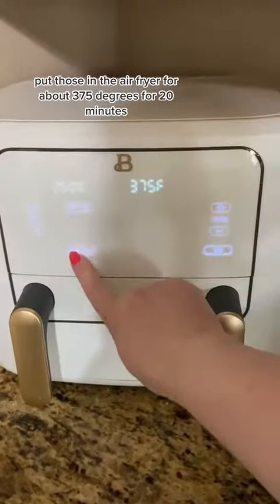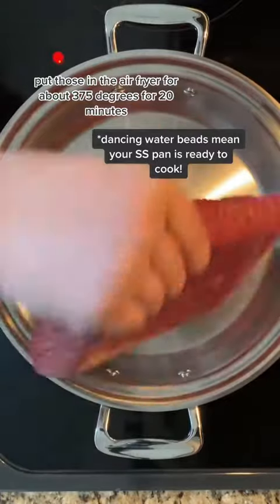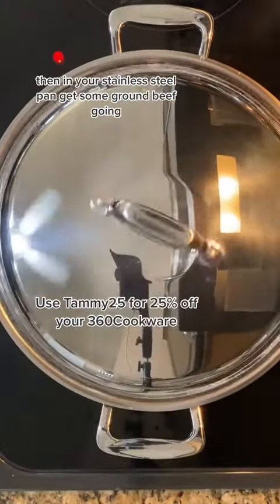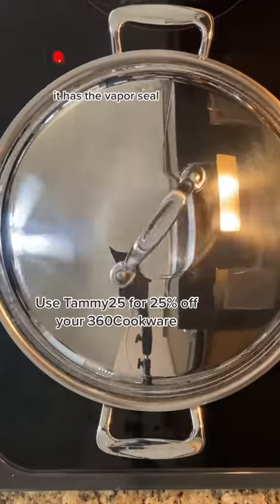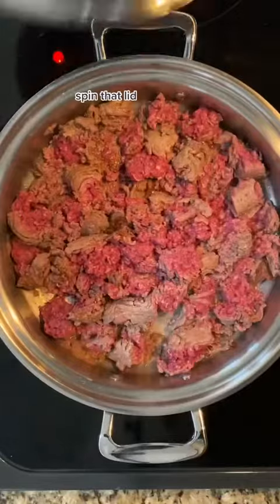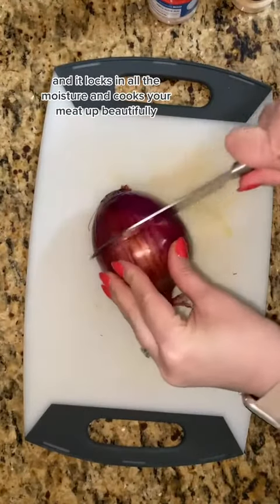Put those in the air fryer at about 375 degrees for 20 minutes. And in your stainless steel pan, get some ground beef going. This is 360 Cookware — it has the vapor seal, so once you start seeing steam come up the side, spin that lid and it locks in all the moisture and cooks your meat up beautifully.